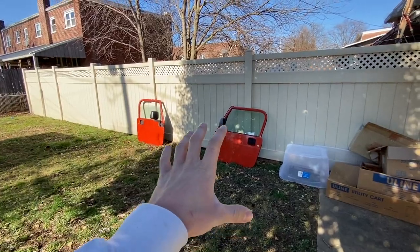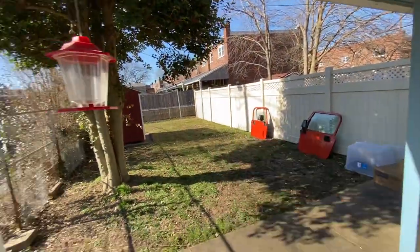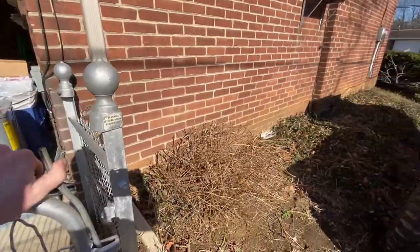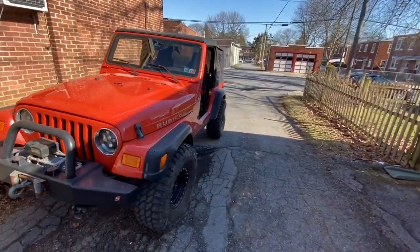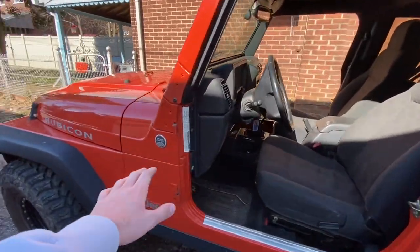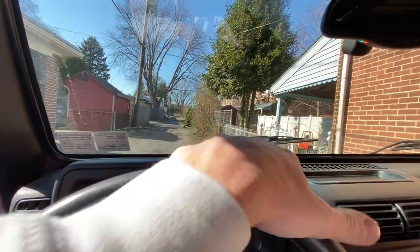Even for being crank windows and having no speakers, those doors are still pretty heavy. She's doorless and mirrorless. Time to pull her back into the street so nobody gets mad at me for parking in the alleyway.